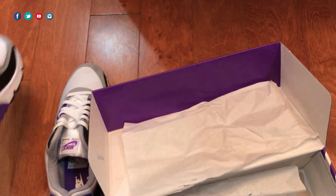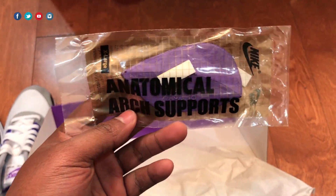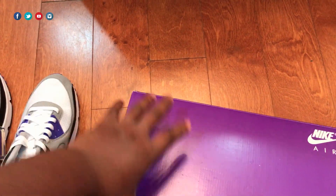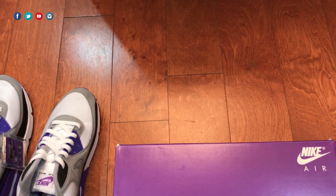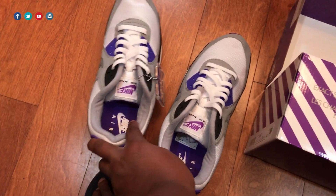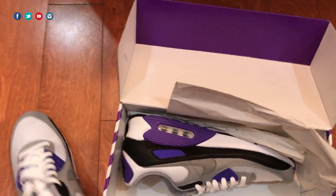Also included in the box is a pair of anatomical arch supports that you can install if you want — I remember putting these in back in the day. A lot of people have been talking about the box — it looks good, kind of reminiscent of the OG box, but all sizes come in this same size box. So if you have a larger size, the shoes look smashed in. See how this one is smashed in? That's just how these boxes are — very small.